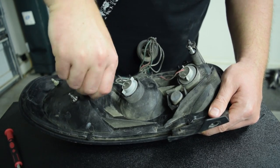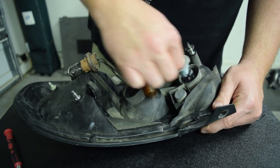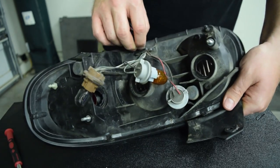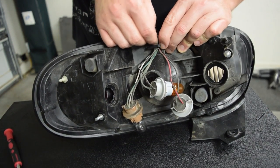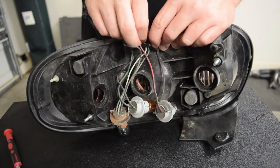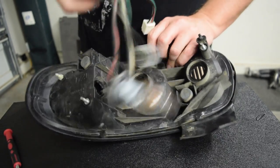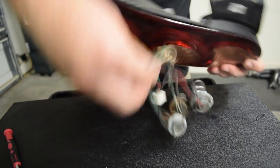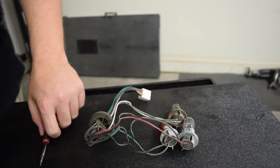Go ahead and take these out. It's all wrapped around this little hook setup here in the back. I'm going to take this and put it in the oven.